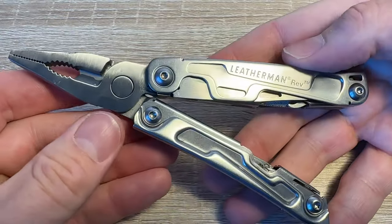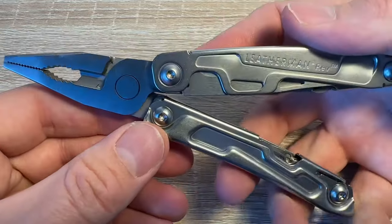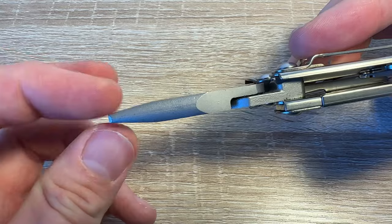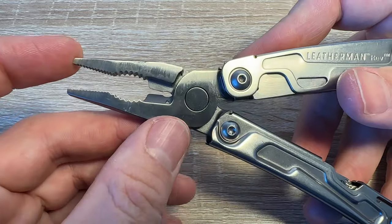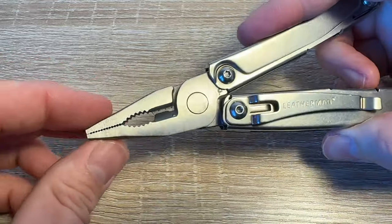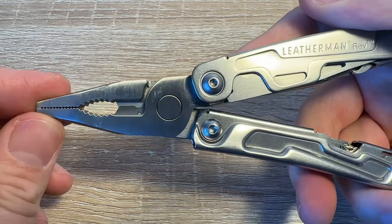All the other tools are accessed when the handles are opened. You've got a decent-size set of pliers — kind of needle-nose — wire cutters, all the standard bits in there. Non-replaceable or anything, just a bog-standard pair of lower-end Leatherman pliers.